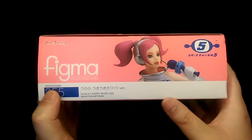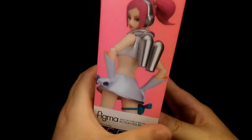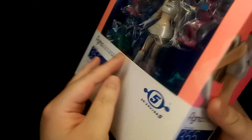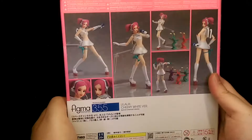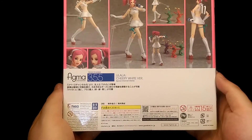The top just has a picture of the figure, pretty much the same thing on both sides but you do get different pictures. Then the bottom is the same as the top, and on the back you have various pictures of the figure and down at the bottom there's some legal information.